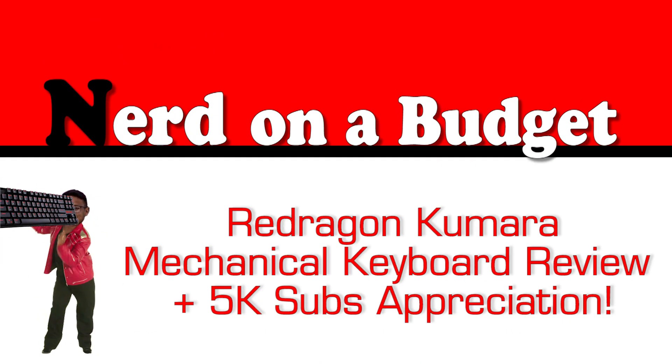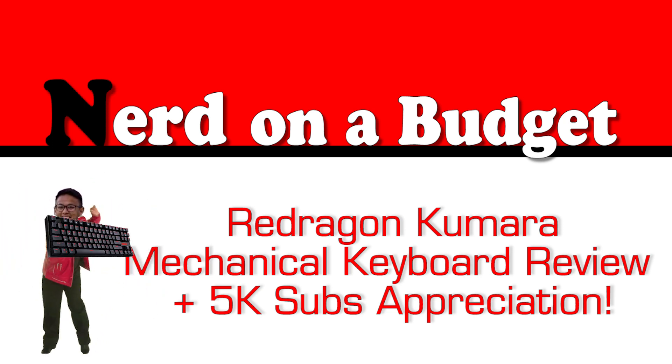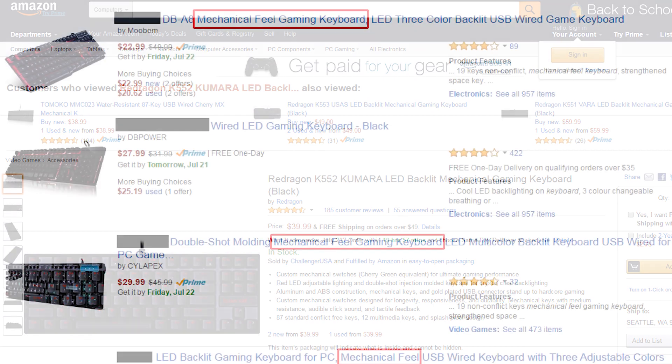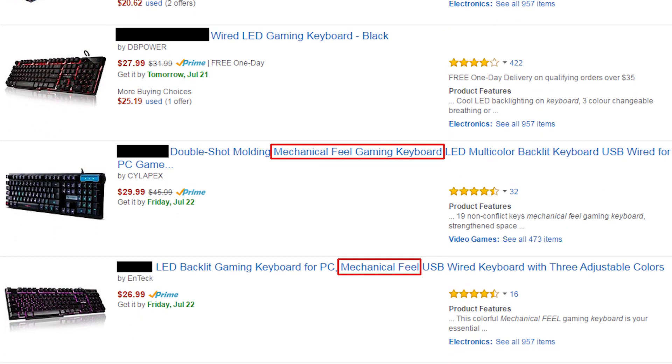The Redragon Kumara is a $40 mechanical keyboard sold primarily through Amazon. This is its base price and I have never seen it go on sale. But at such a low price for an actual mechanical keyboard — and not one of those halfway mechanical-feeling membrane keyboards — it's a very competitive price.